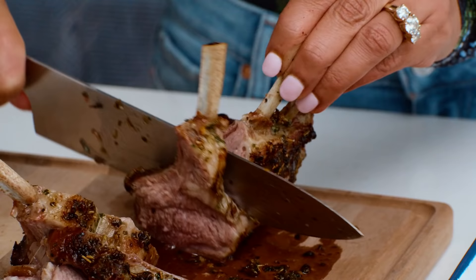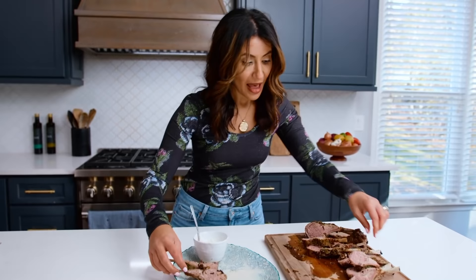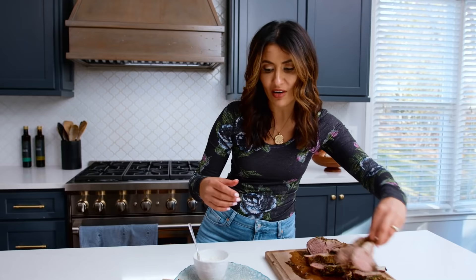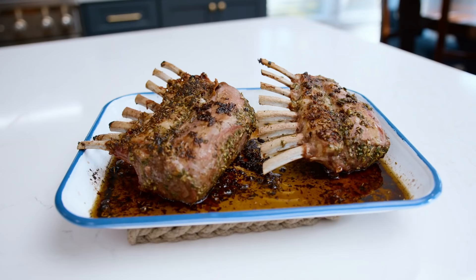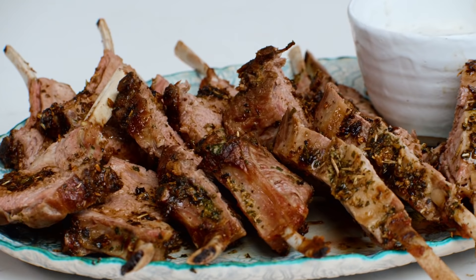What do you serve a beautiful rack of lamb with? Anything at all. If you wanna serve it as a more hefty appetizer for the holidays or a special dinner, I like to serve it with a little bit of tzatziki sauce — I have a video for that. Or just serve it on a weeknight for dinner. Add a side of my Greek salad and there you have it. Grab the full recipe and tips on TheMediterraneanDish.com. Ciao!